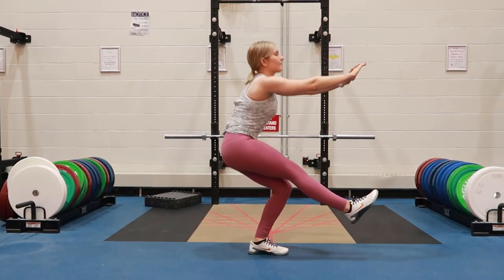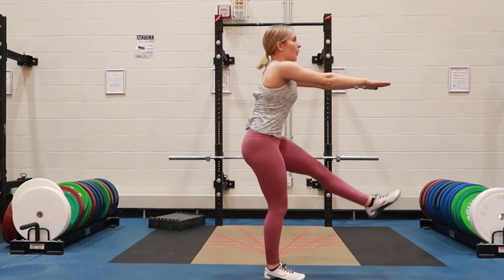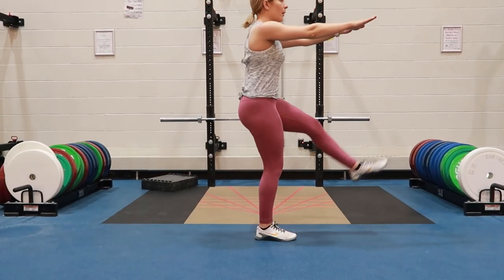Pressing up through the heel of the foot, exhaling about halfway, maintaining a strong neutral spine throughout the whole movement, tightening the quad and the glutes at the top, and repeating.